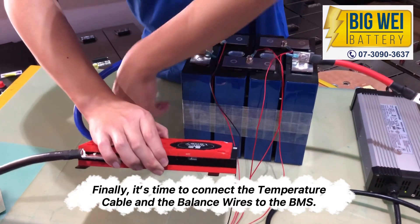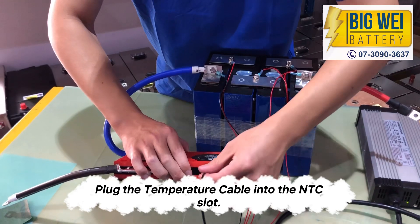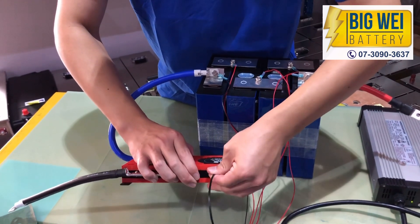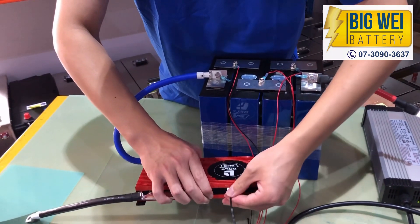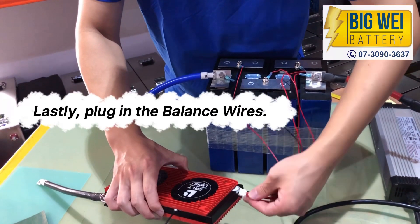It's time to connect the temperature cable and the balance wires to the BMS. Plug the temperature cable into the NTC slot. Lastly, plug in the balance wires.